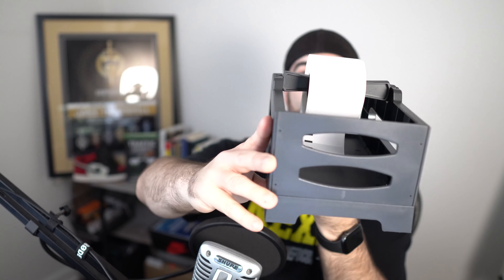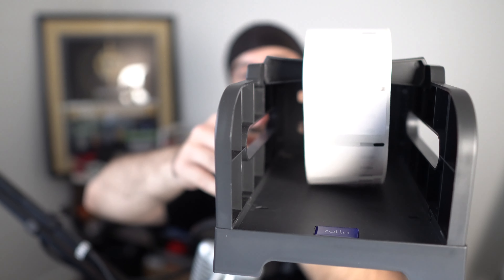What's up guys, this is Jake. Today we're talking about the Rolo label holder for both fan folds and rolls. Let's start by taking a quick look at the product.